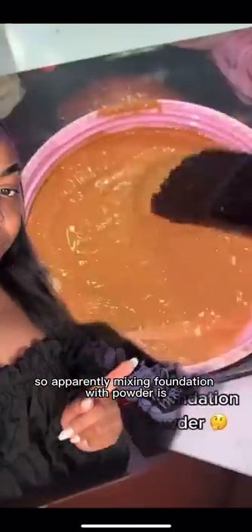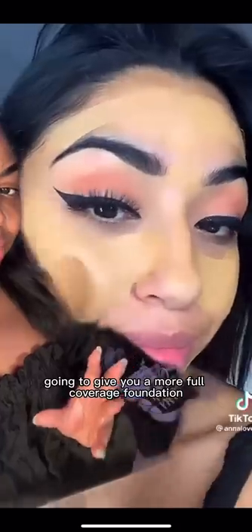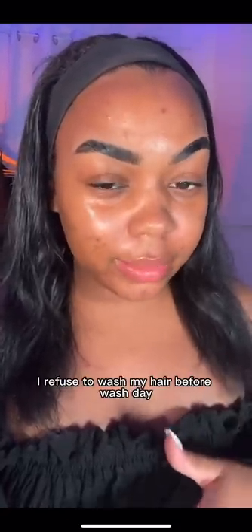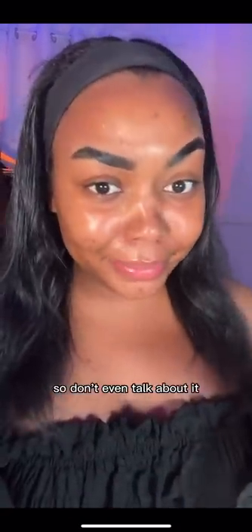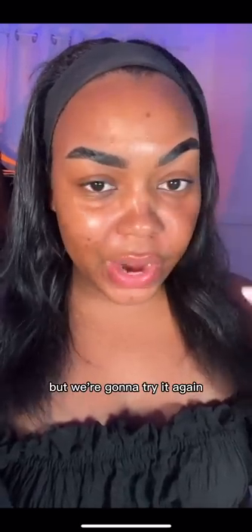So apparently mixing foundation with powder is going to give you a more full coverage foundation. I refuse to wash my hair before wash day, so don't even talk about it. Let's try this out. I feel like I've tried it before, but we're going to try it again.